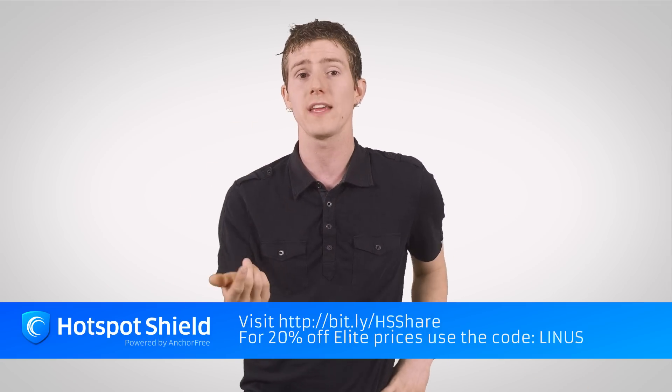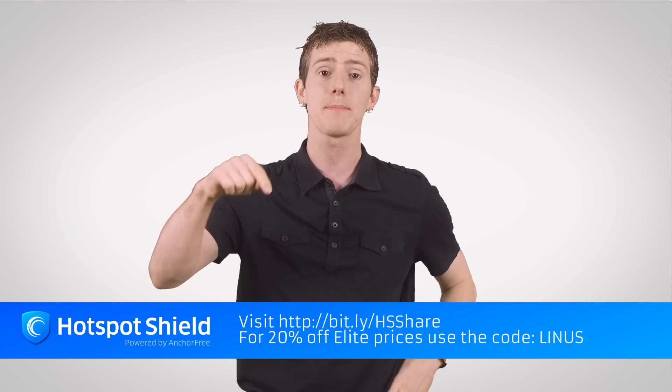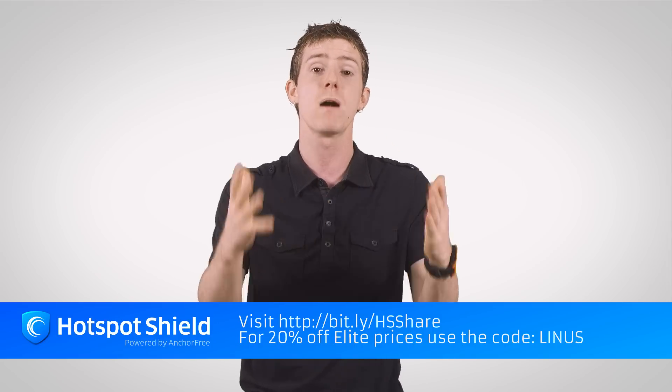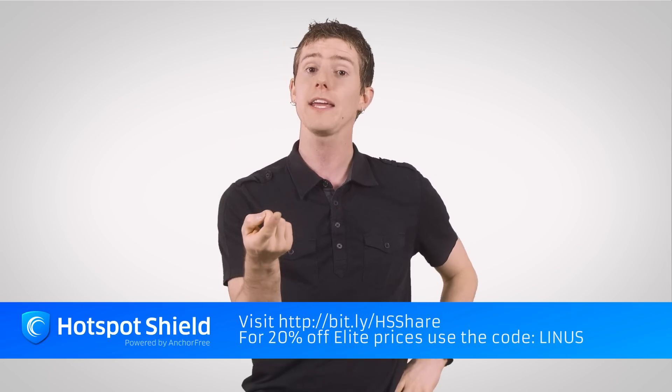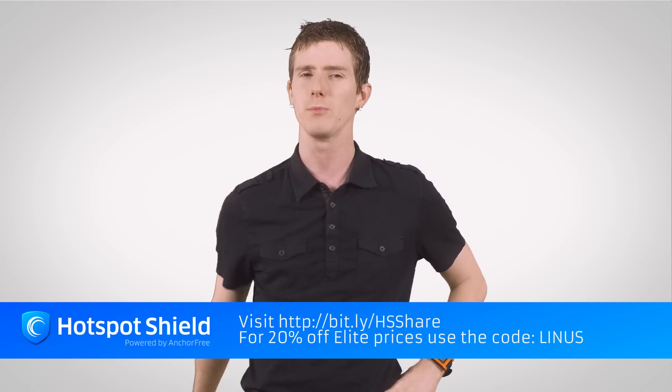So try Hotspot Shield today. We recommend picking up an Elite trial rather than the ad-supported free one — it really is a much better browsing experience. If you like it, please use the link in the video description with offer code Linus to save a few bucks on it.